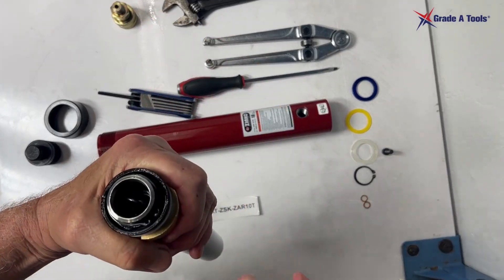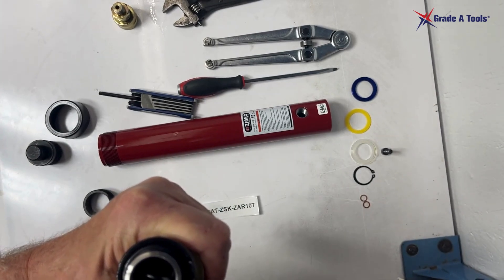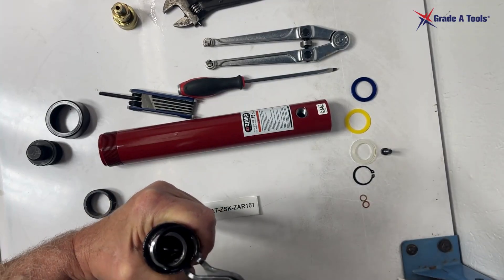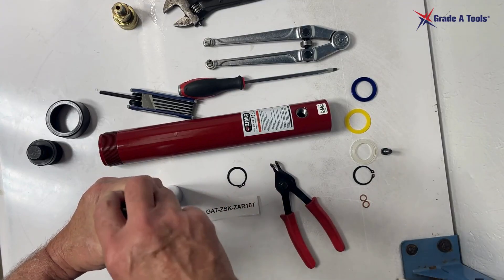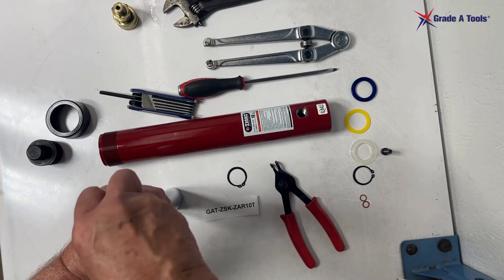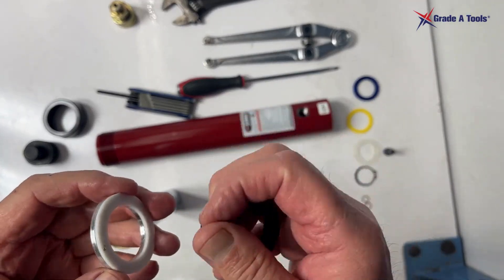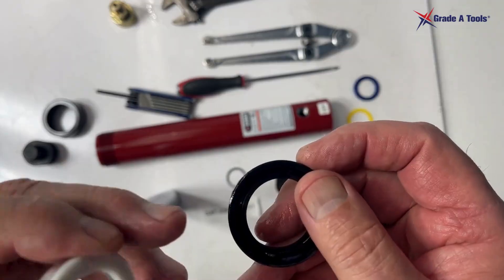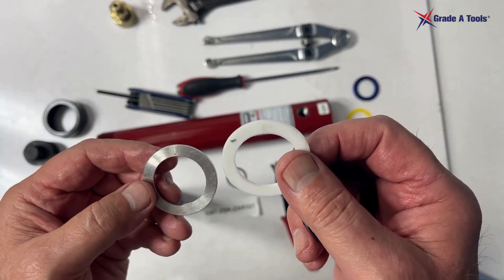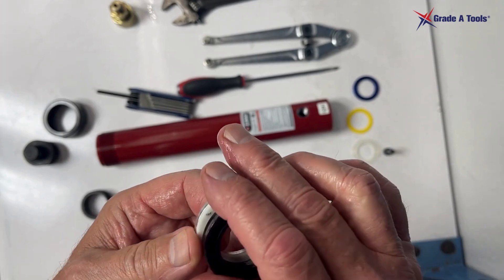Then you're going to take your snap ring pliers and remove the snap ring. Pull out the old parts: the u-cup — remember the u-cup is always up or to the back — the nylon bearing, and the aluminum washer. These will be discarded.